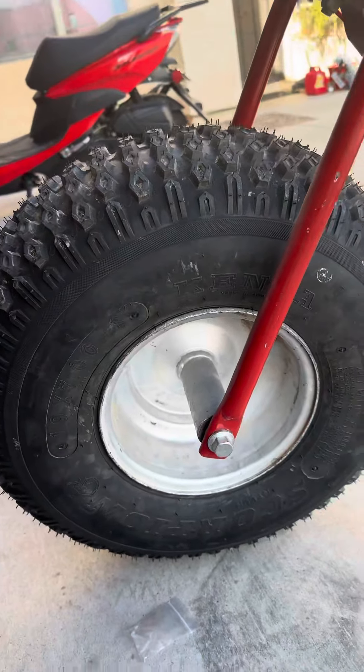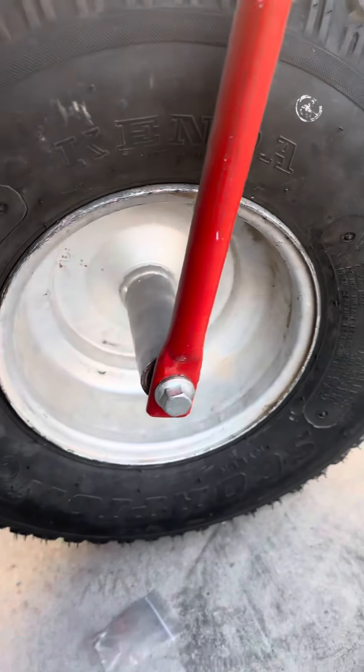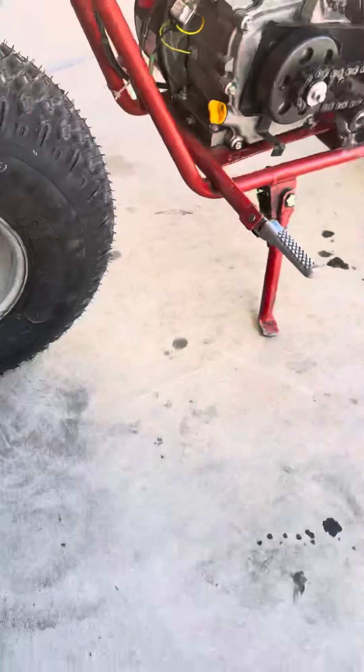I thought I would be making this video today. As you can see, I just put brand new tires on my minibike. Brand new tires.